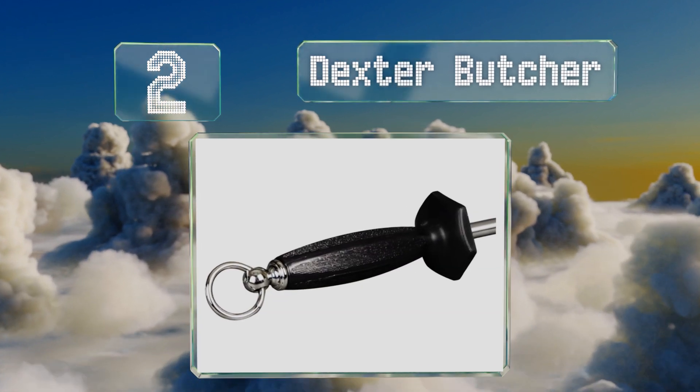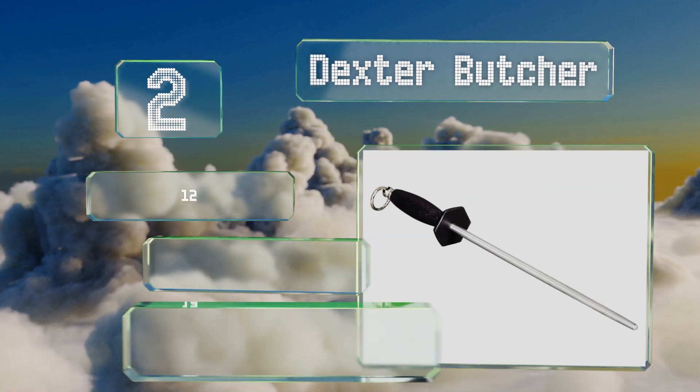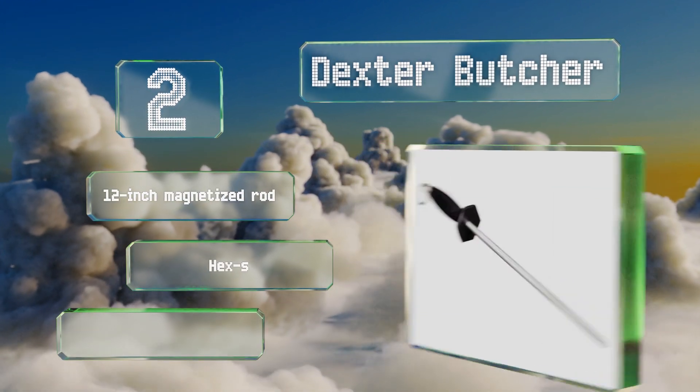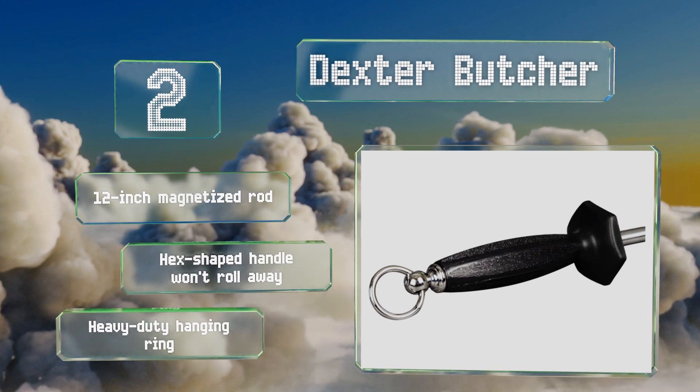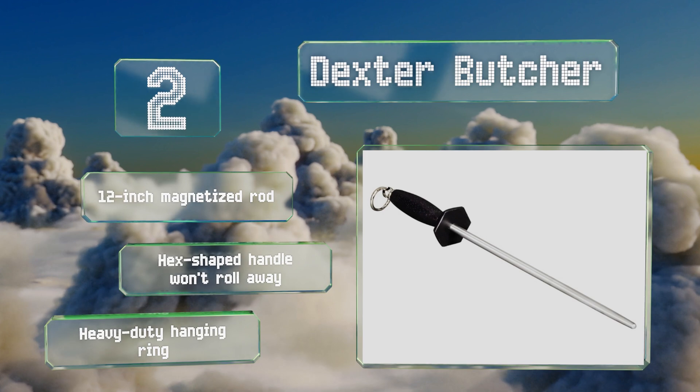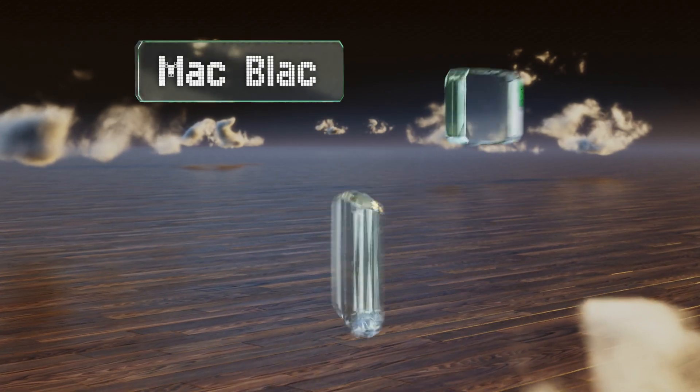At number two, about as straightforward as they come, the Dexter Butcher is made of smooth polished steel and designed exclusively to bring edges back into true during and after everyday use. It's an essential piece of equipment for anyone who wants to keep their blades in good shape. It's comprised of a 12 inch magnetized rod, a hex-shaped handle that won't roll away, and a heavy-duty hanging ring.